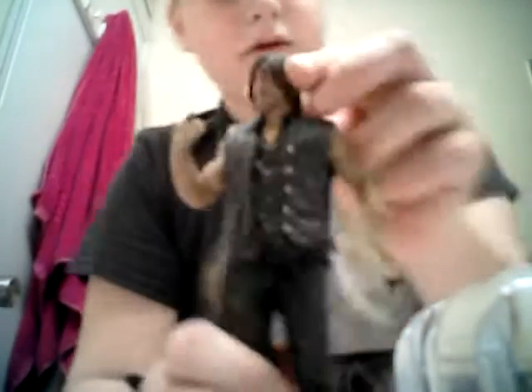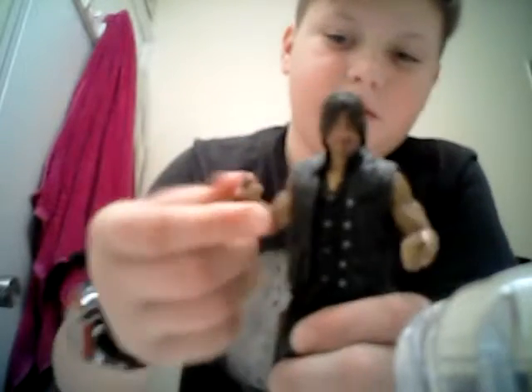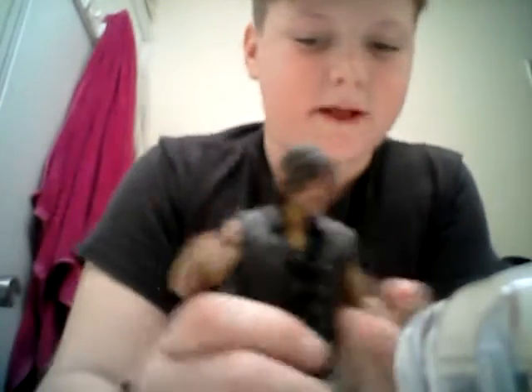He has a ball joint head. His arm goes up and around. He bends in and out, he bends right there, and he bends up there. Same thing for that one.